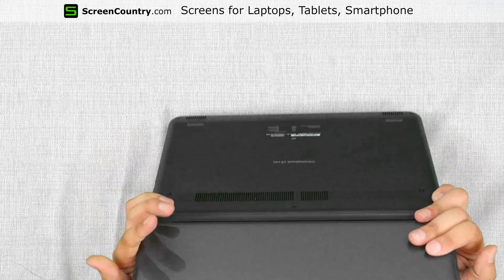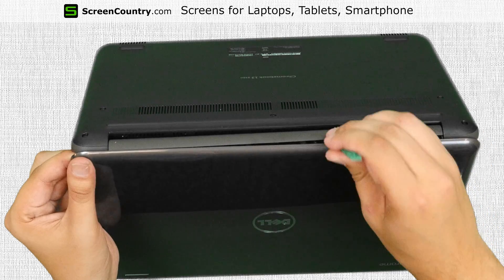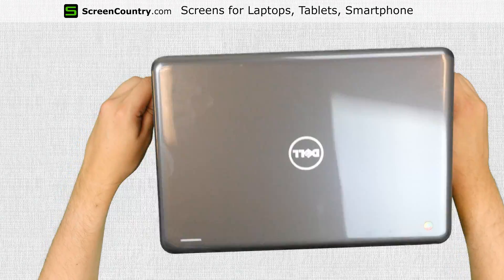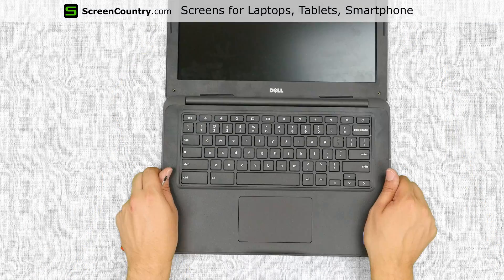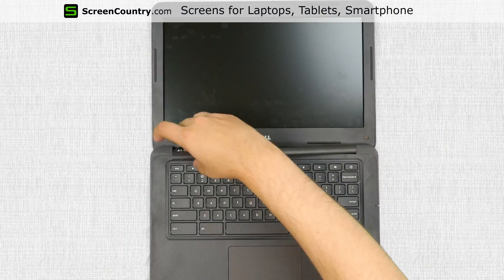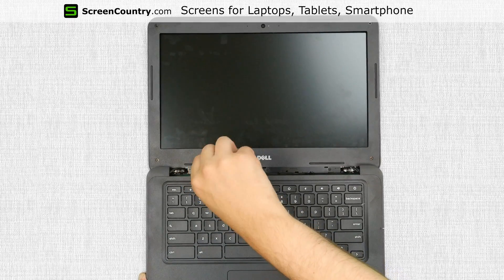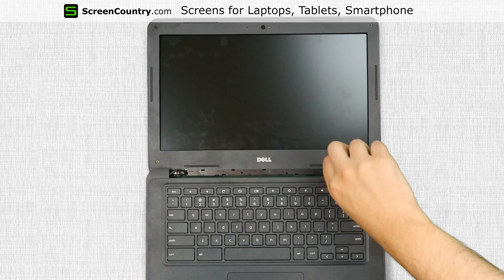Flip the laptop and using a plastic pick, separate the hinge cover from the top cover. Turn the laptop back and open it fully, placing it on the desk. Remove the hinge cover. Now we have access to three more Phillips screws holding the bezel in place.